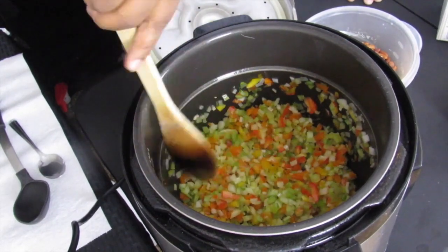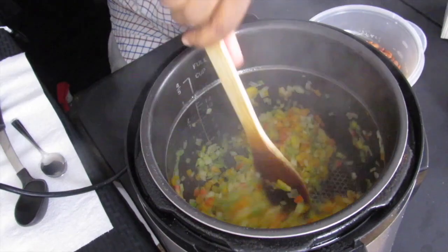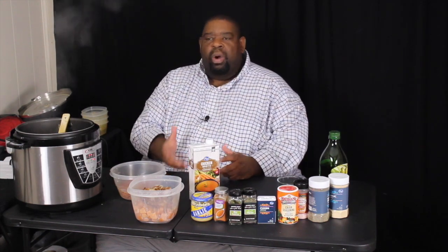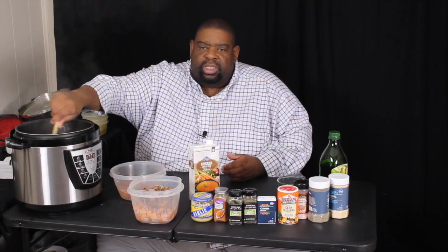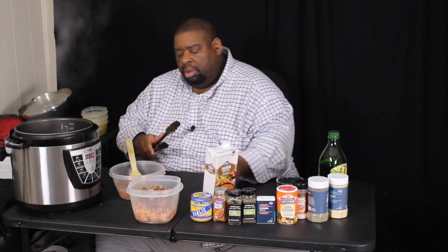The wonderful thing about the pressure cooker is you can do everything in one pot. The onions and bell pepper and celery are cooking down — the onions are getting really translucent now. One point to make about the vegetables: they're diced pretty small, not quite minced, because they're not really supposed to be seen — they're there for flavoring and are supposed to cook down to nothing.